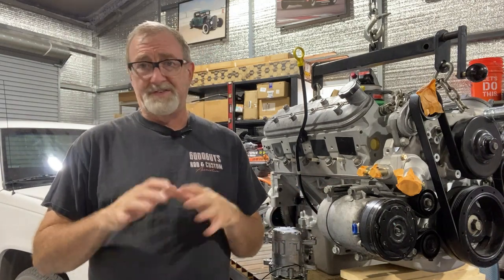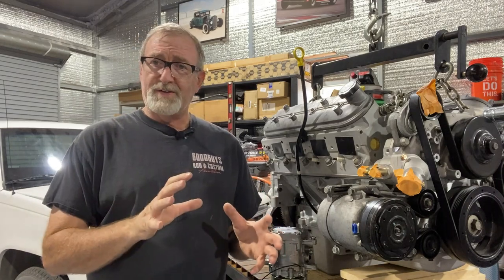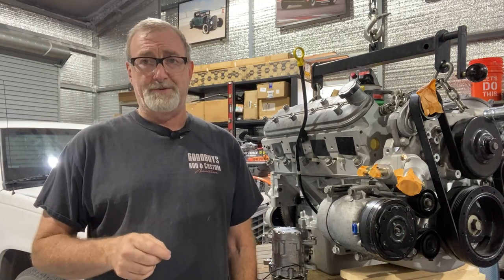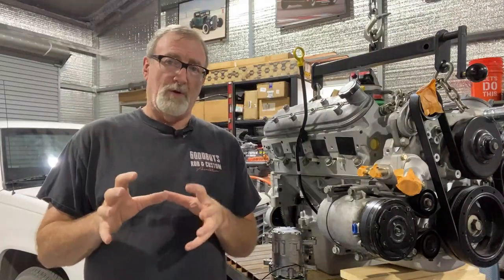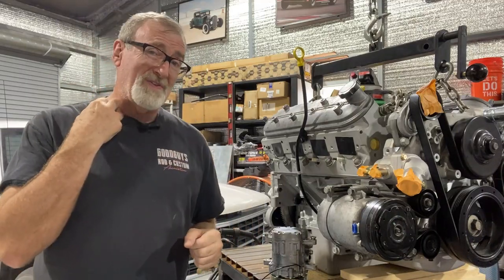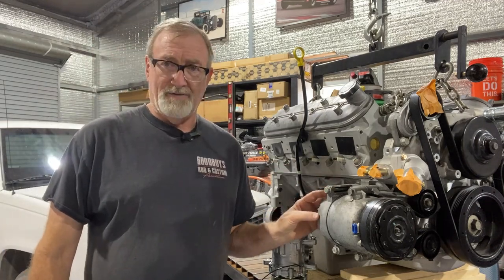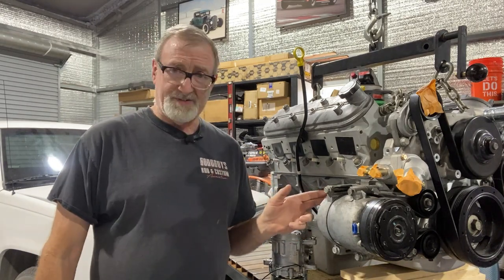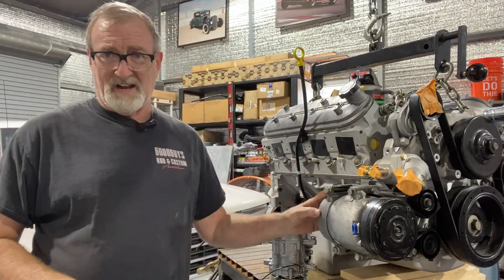With the motor mounts we had fabbed up — we had them fabbed up, they looked good, we slid the engine back as far as it could go — and this is the clearance on the Corvette compressor. As you can see, that's just a bit too tight. So we're going with another compressor that's a little smaller in all dimensions. Also, the manifold where the hoses come off is on the back of the Corvette compressor, and in addition to the plate literally touching the back of the compressor, the manifold sticks out at least an inch on one side. So it's a little tight in there.